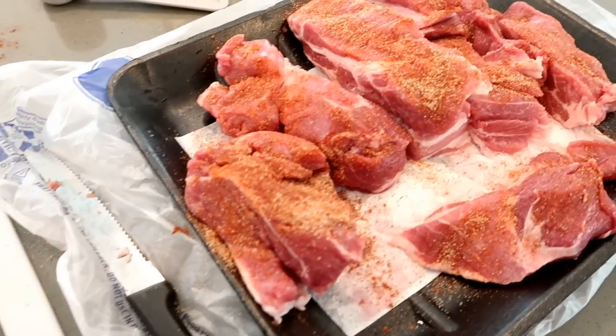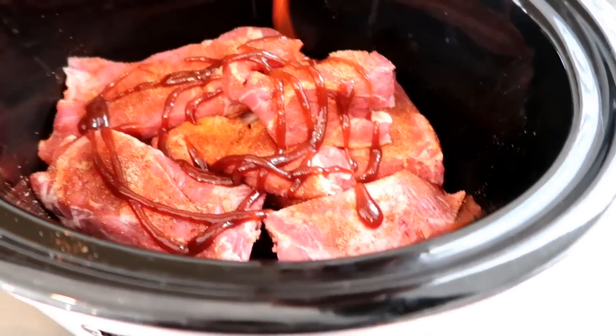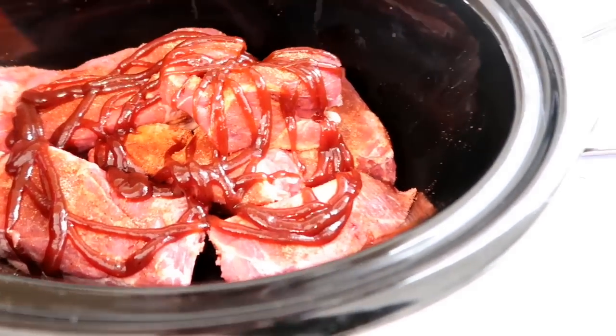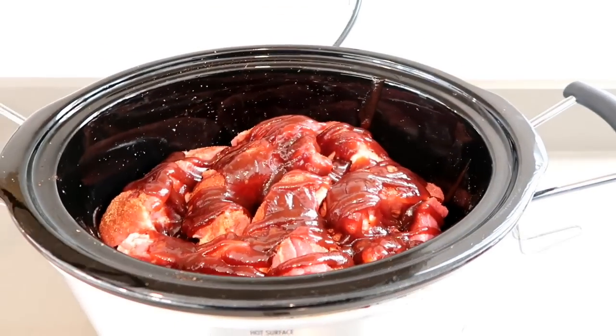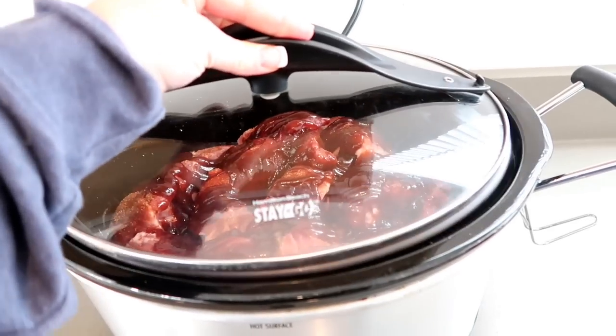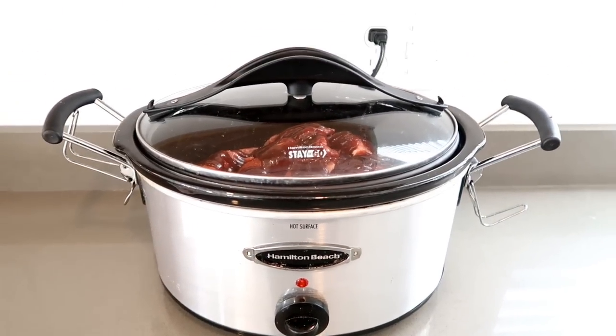Put it in the crock pot and I did this in layers — first layer of ribs, then barbecue sauce, another layer of ribs and barbecue sauce, then put the lid on. You can either cook it on high for up to four hours or low for up to six or eight. The longer you cook it on low, it's just gonna completely fall apart.